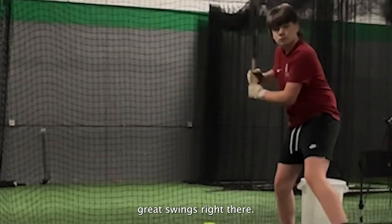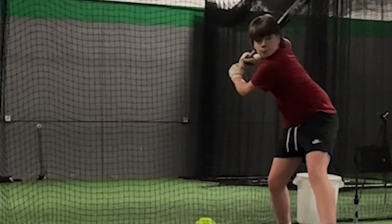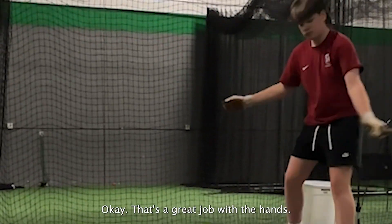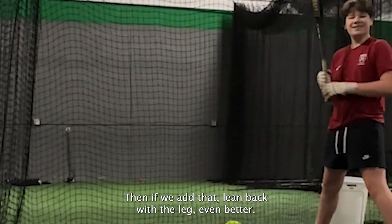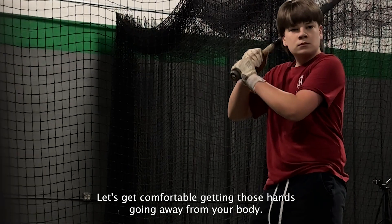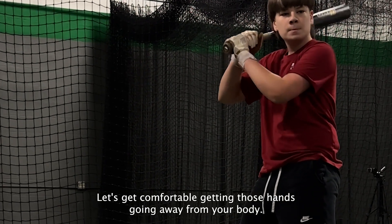I want the same swing. We're just letting the ball come to us. I still want that nice lean back into the leg, letting your hands work independently from your body once you make the turn. Good swings. That's great job with the hands. If we add that lean back with the leg, even better. To lean back — let's get comfortable getting those hands going away from your body.